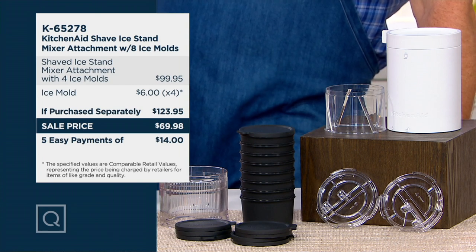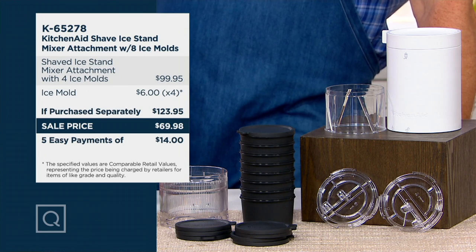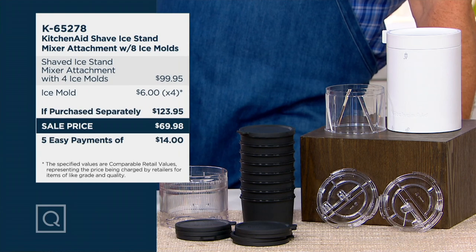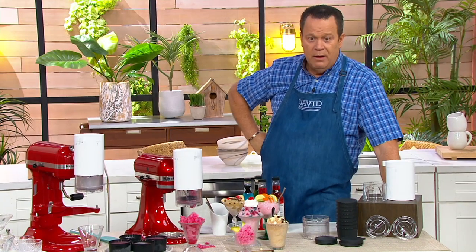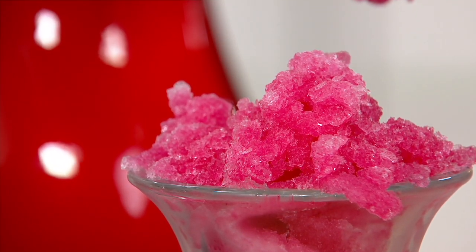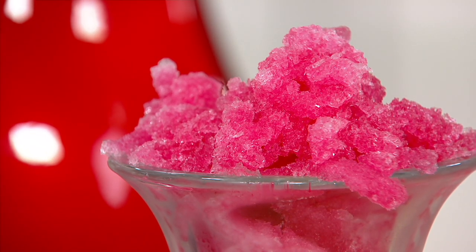If purchased separately, you'd be looking at almost $124. Your price on QVC today is $69.98 — five easy payments on your credit card of only $14. So if you want to shave ice and put your own syrup on it, fantastic. You can make water ice and it'll be the best you've ever had. Snow cones, unbelievable. Shave your ice and pack it in around your shrimp cocktail, great. However you choose to do it, whatever you choose to freeze — and maybe you'll do a rosé wine.